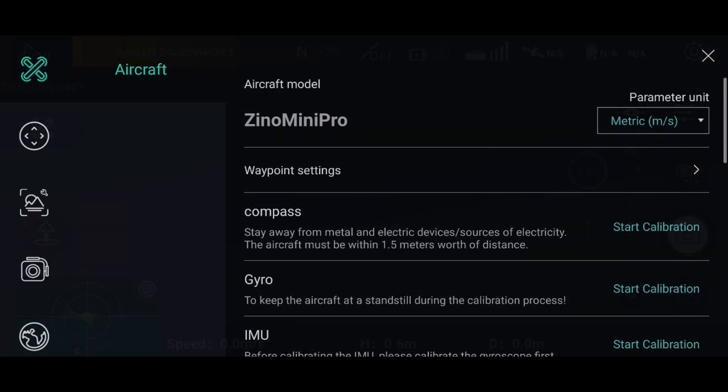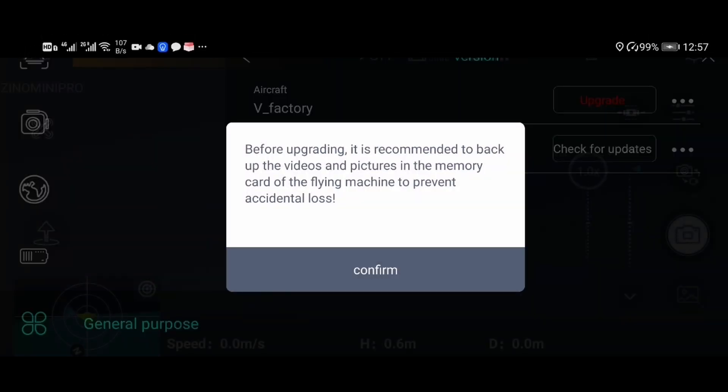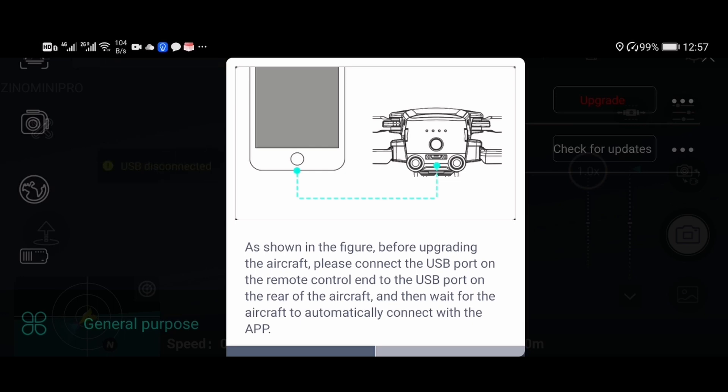Hi guys, today we'll be doing an update on the Harbson Xeno Mini Pro. There's an update coming up and this is dated August 28th.